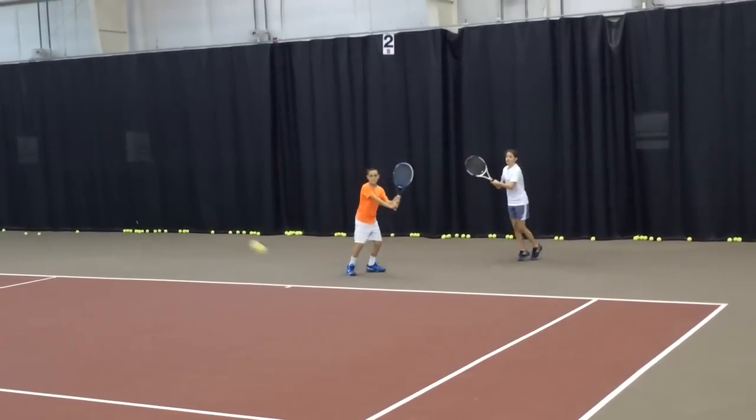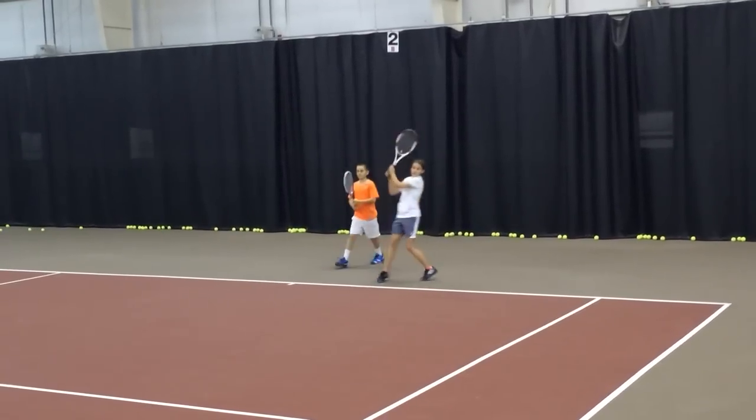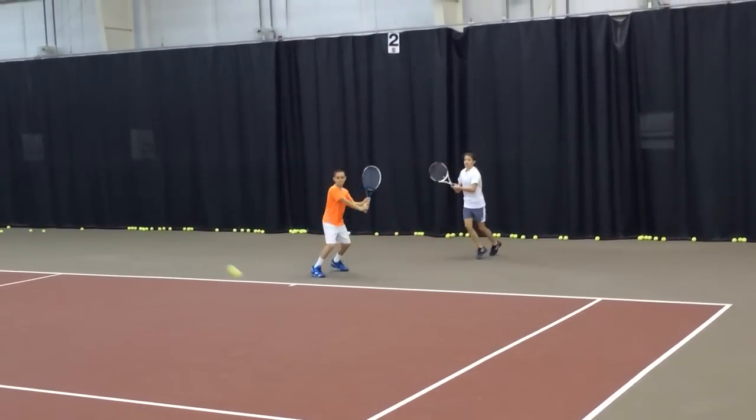High, low, high. Inside out. Turn, turn, turn your back to the net. Better. And lift. Keep going higher on the net. The height gives you depth. And lift.